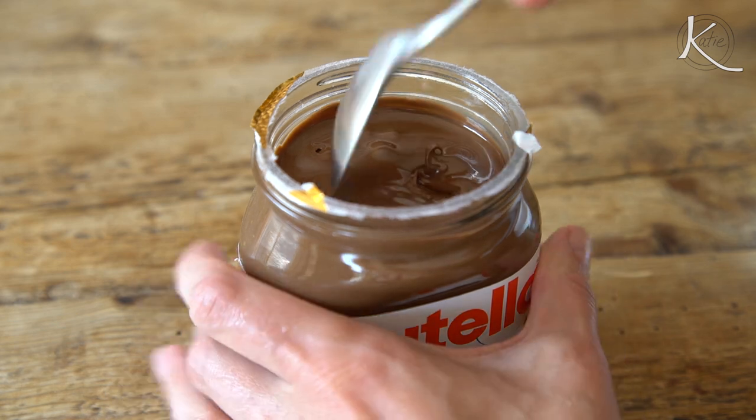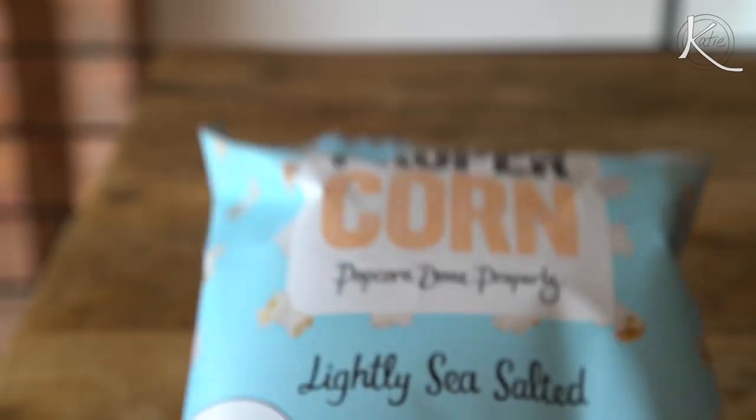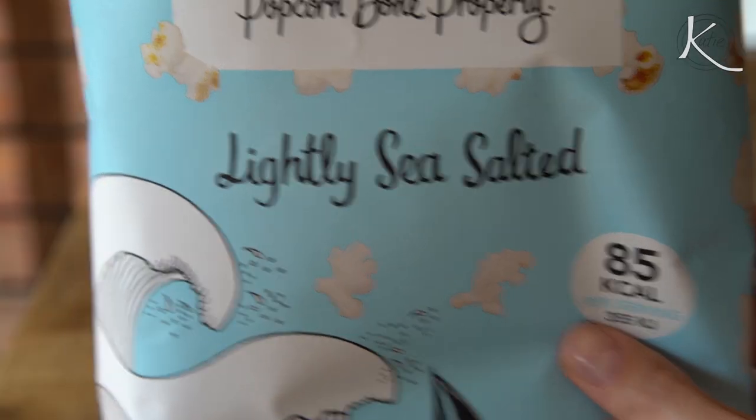For the sauce, I widened my periscope to all of Europe and I'm doing Nutella. I've warmed it first so it's extra easy to drizzle. And for the crunch, this popcorn got my eye at the grocery store because it just screamed British to me — popcorn done properly. I should never do accents.